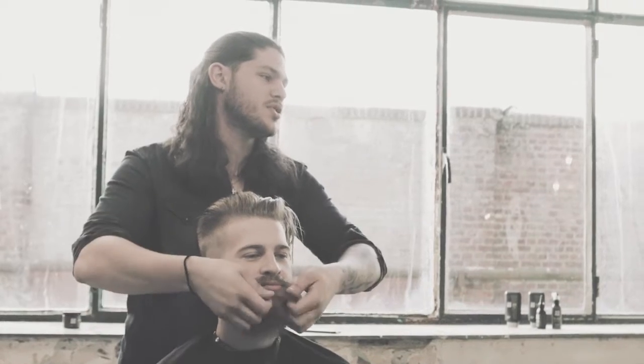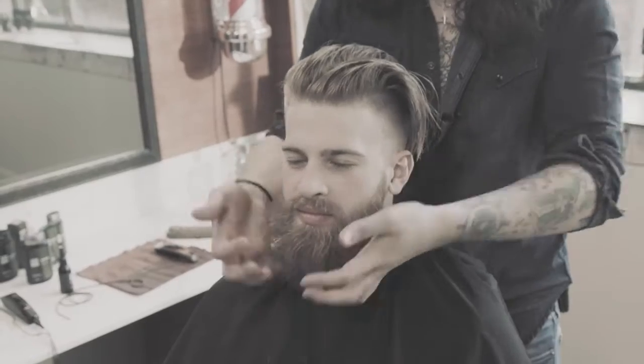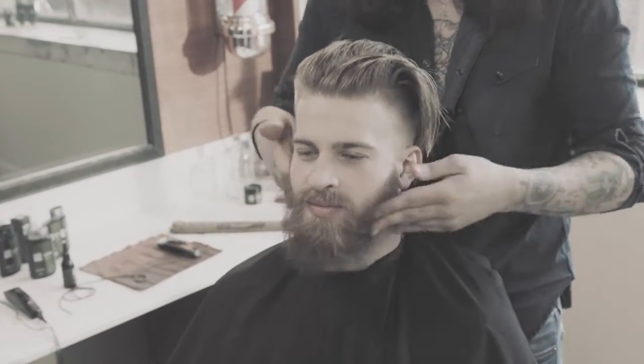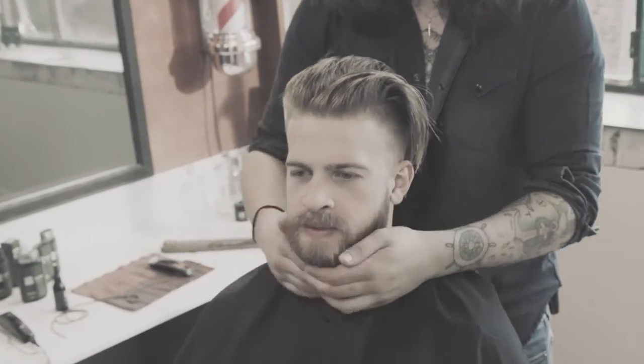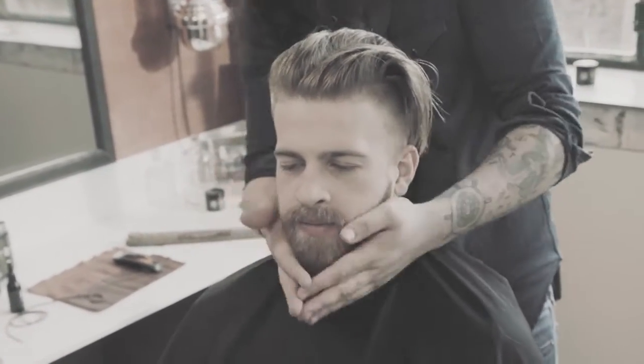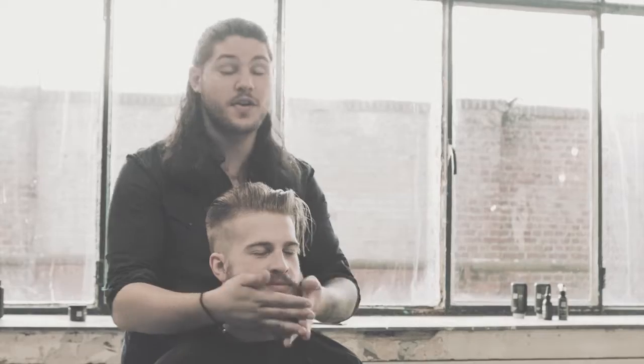So scratch it in, really comb it through with your fingers, spread it out, circular motions, really work it in there. And then just brush it into its natural state. Not just the beard — it's very good for your skin too.